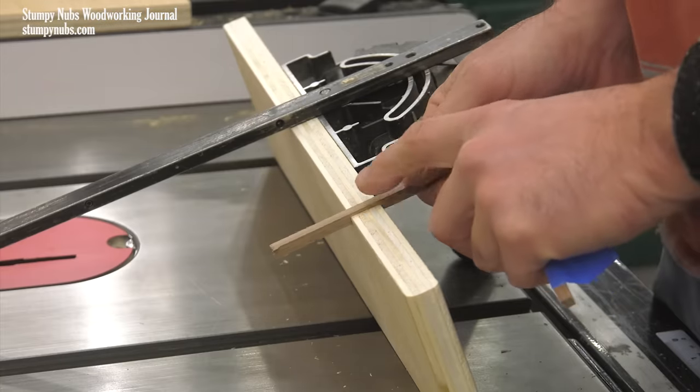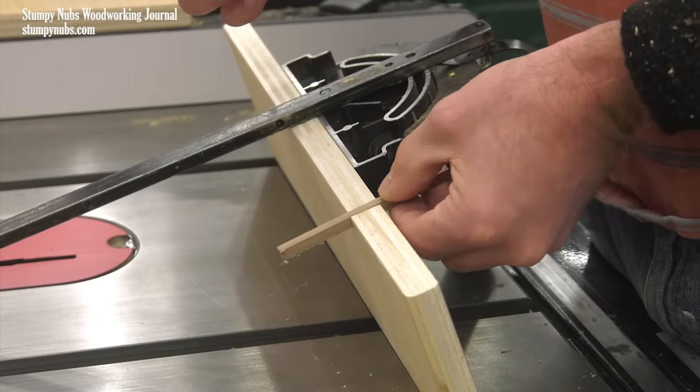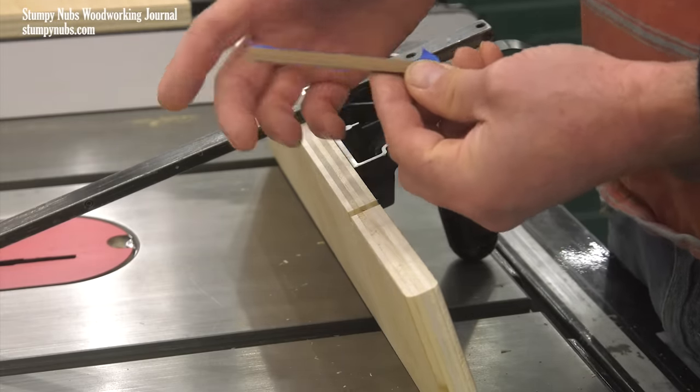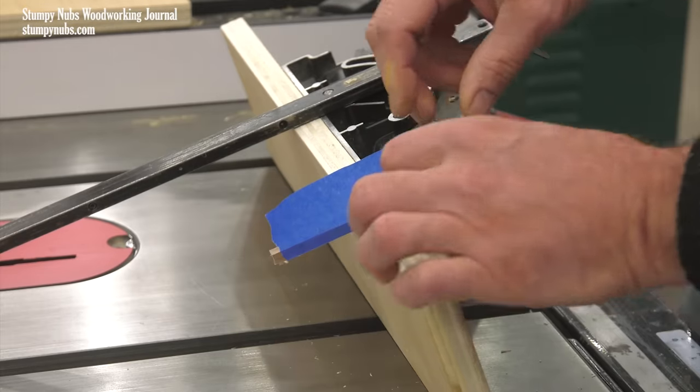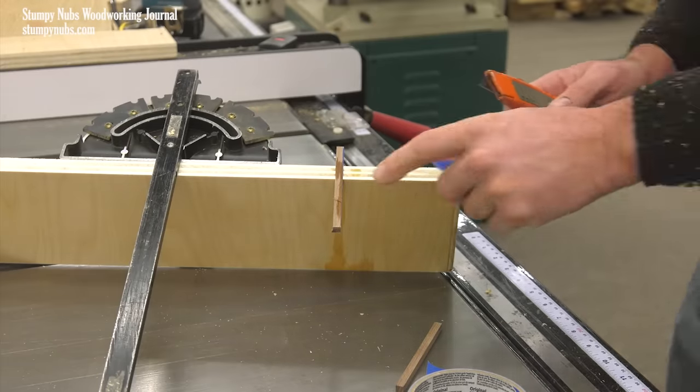Now you'll want to fit a strip of wood into that kerf. We thought the strip we made on the table saw was exactly a quarter inch wide, but it turned out to be a little loose. So instead of making a whole new strip, we just added some tape to the side and made it a little bit wider. Then super glue was used to secure it in the kerf quickly.